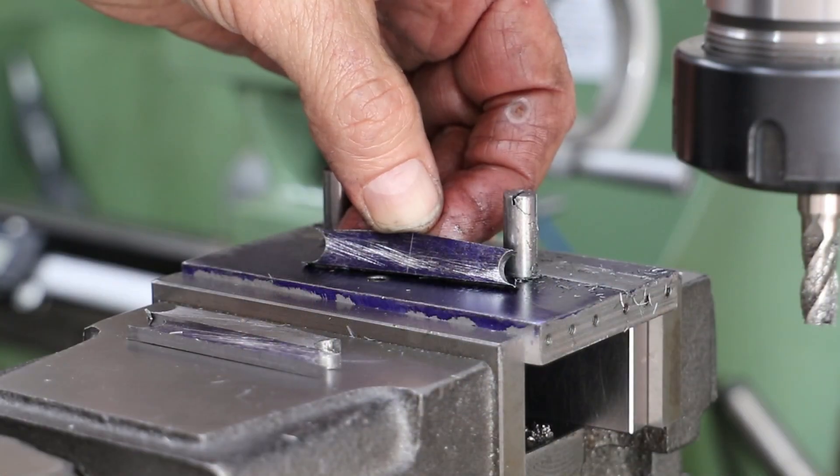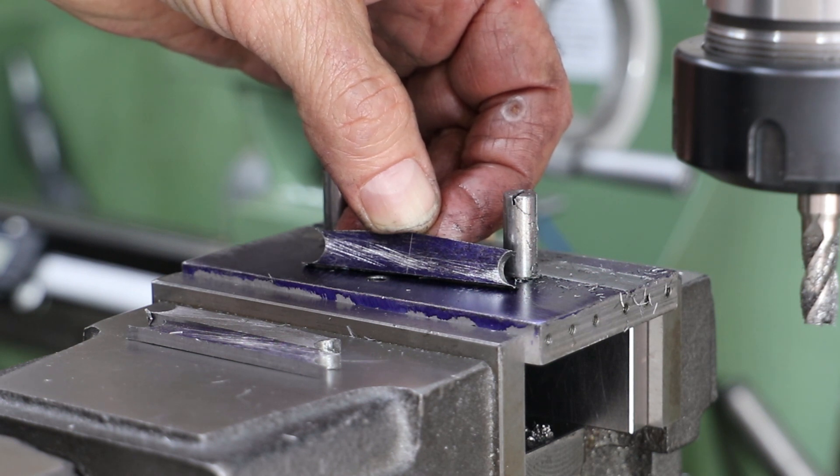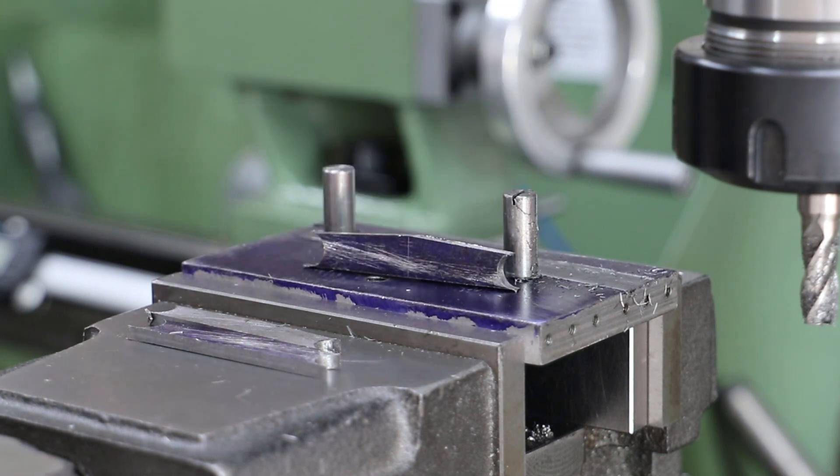And here we can see the outcome. It's worth noting that given the nature of the work I've been doing, each of these parts now has a bundle of very sharp edges. So a few minutes is required with the emery cloth to reduce the risk of cutting my fingers.